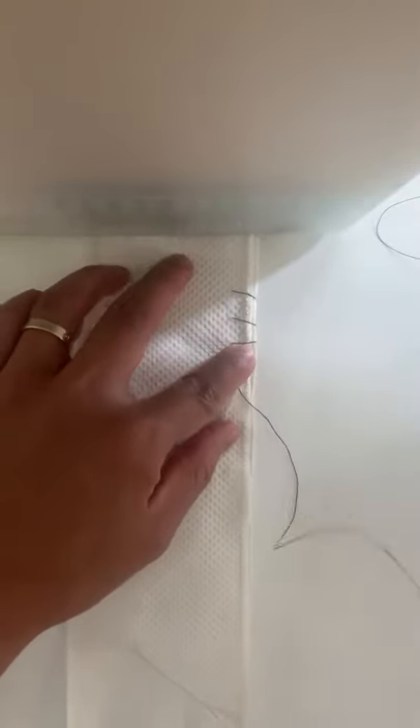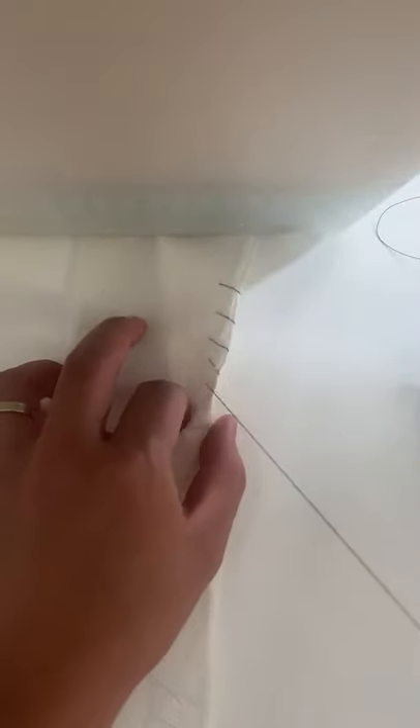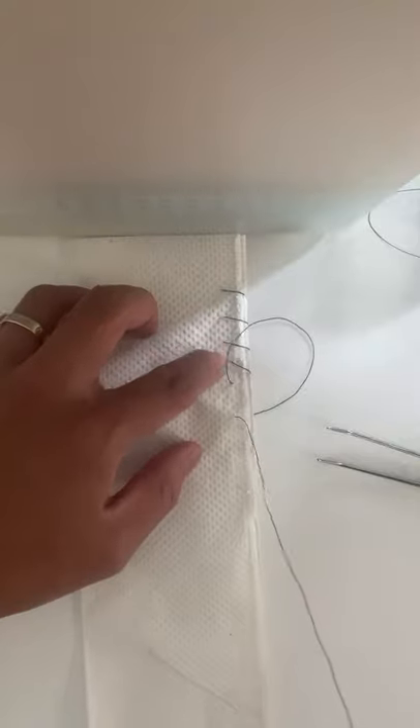Sometimes they call this a baseball stitch because it has the resemblance of the stitch on a baseball. So it's continuous — we're not going to stop until we complete our closure. Let's do one more. Okay, we have one, two, three, four stitches in.